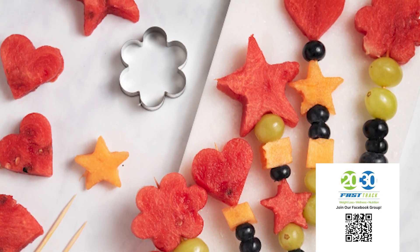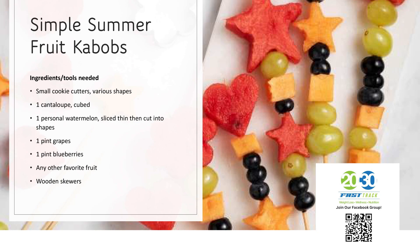You get some cookie cutters in various shapes, and you're going to cut cantaloupe and watermelon into those shapes. You're also going to want to have some grapes and blueberries. Always put the blueberry on the bottom of the skewer because it acts like an anchor, so the rest of the fruit doesn't fall off. Then you cut your watermelon into shapes, and you can cut or cube the cantaloupe.